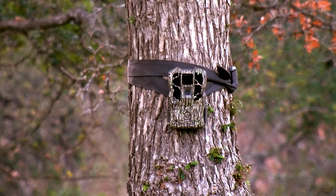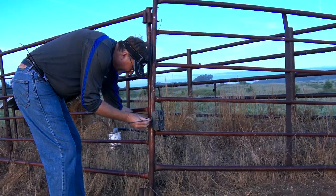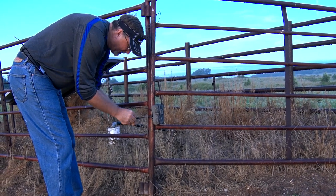Trail cameras are tools we rely on in the field to gather as much intel as we can on where we are hunting. Let's hear from Wade on some helpful tips when it comes to deploying trail cameras.